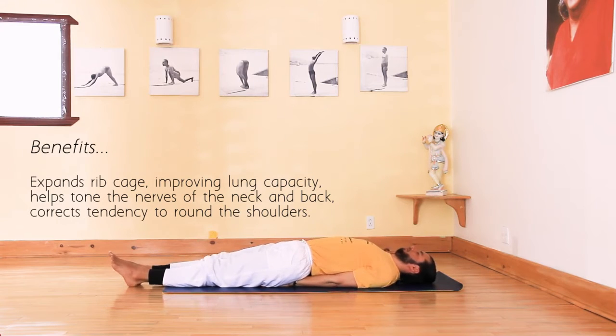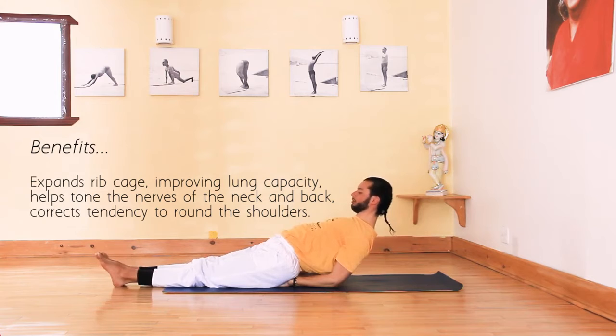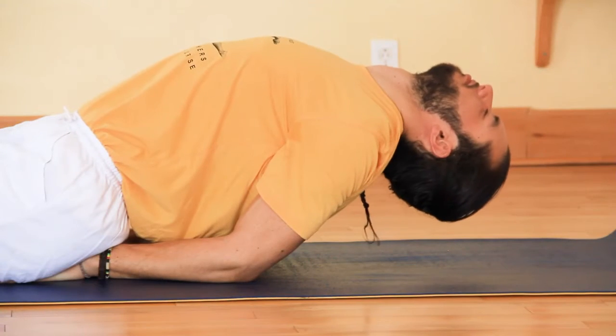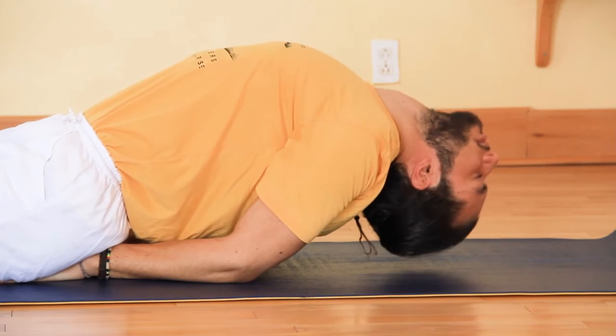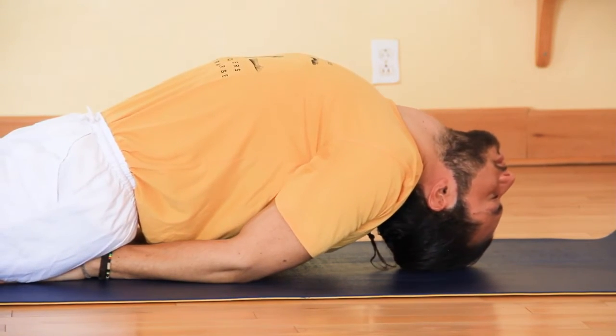Inhale, lifting the head and chest up and looking at your toes, pushing on your elbows. Exhale and tilt the head back so that the top of your head rests on the mat. Keep most of the weight of your body on your arms, not your head.